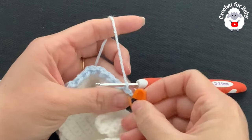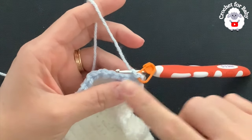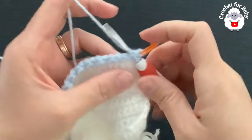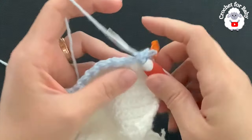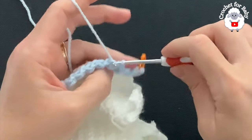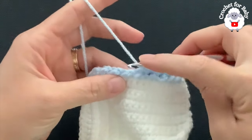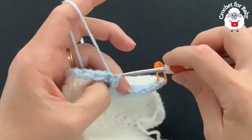For the third row chain one and turn. In this row I'm going to start with a slip stitch — on top of the first half double crochet make a slip stitch, and make sure it's nice and loose. Place a stitch marker so you don't lose this stitch at the end of the row. The next stitch is a slip stitch so make a half double crochet; the next is a half double crochet so make a slip stitch — you're simply swapping the stitches.